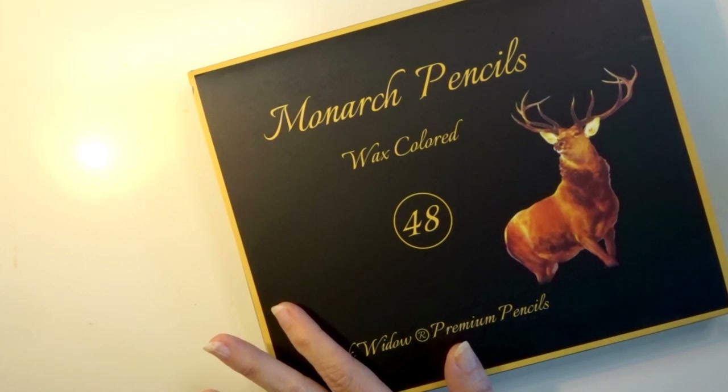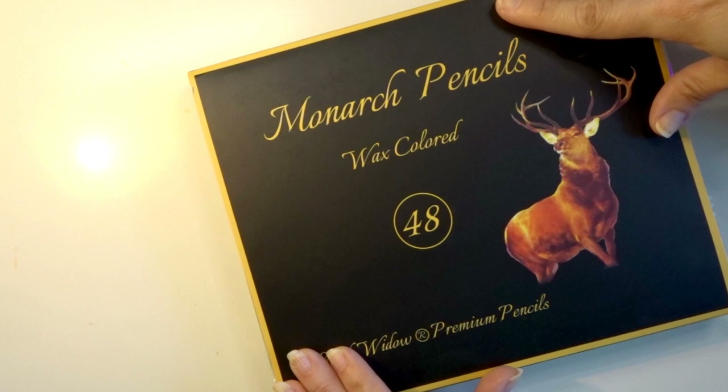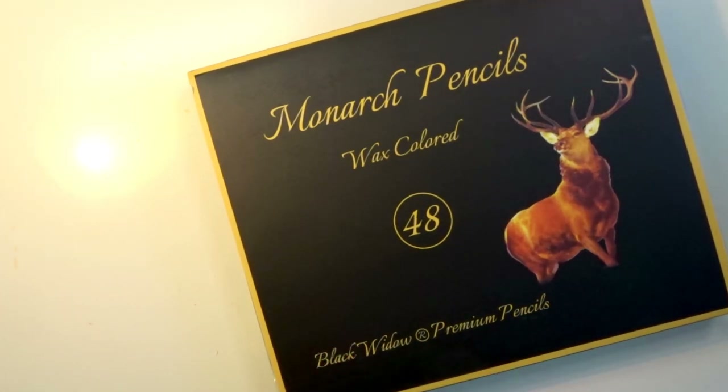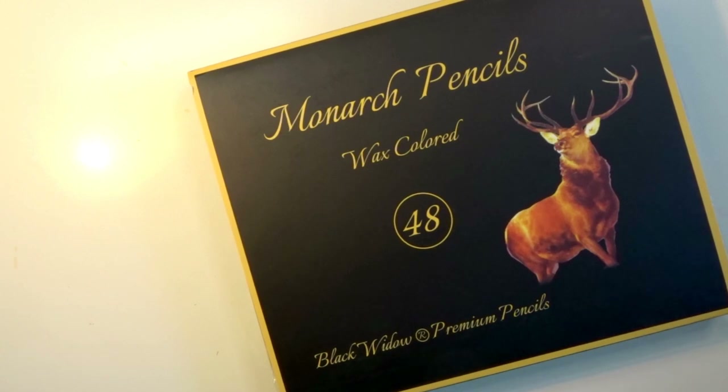They are all wax based pencils, and if you purchase all sets of the pencils you will have a total of 144 pencils, which is absolutely fantastic. I love having big sets with variety, like my Prismas with 150 colors, and I think these are going to fit in well with the previous sets. Today I'm just going to swatch out the colors — it's not going to be my official swatch. I may do another video showing how I lay out all my Black Widow pencils.